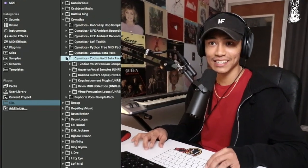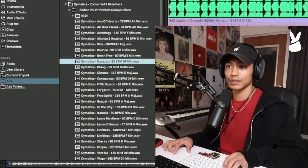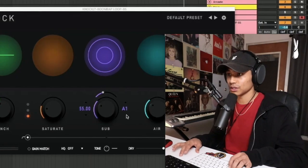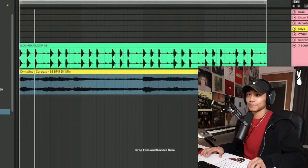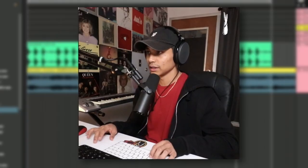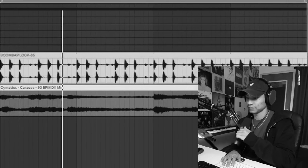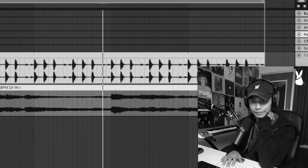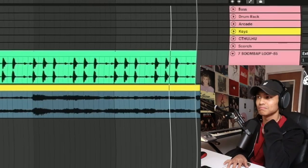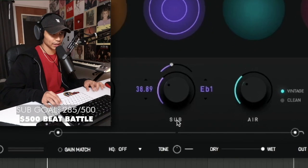Let's try a different sample — some Splice stuff. We've used this for a sample flip, but we could use it again. 93 BPM in D sharp minor, so let's change this sub to D sharp. Let's AB this — here's without Knock, and then with it. Now let me show you this special sub feature: if you open up Knock and double-click here, it solos the sub.